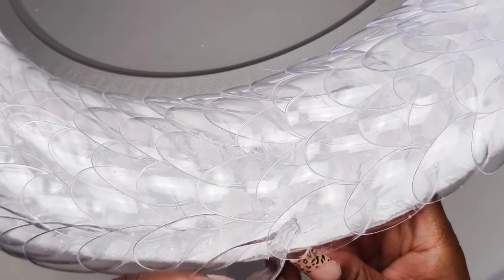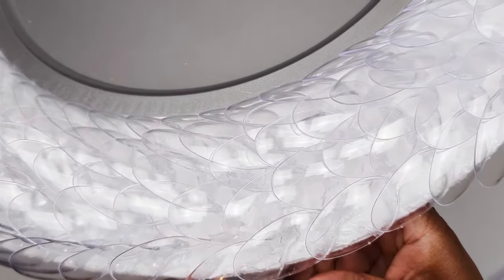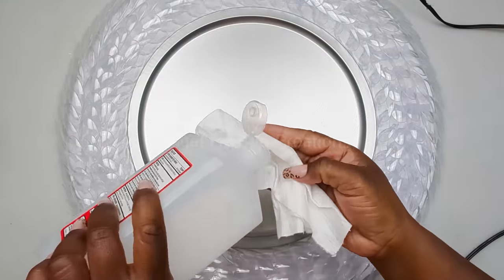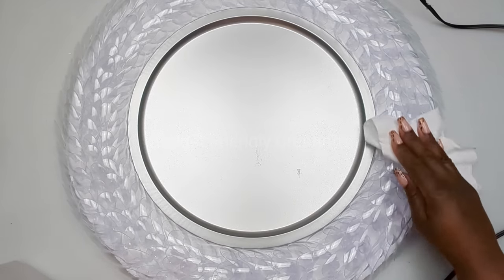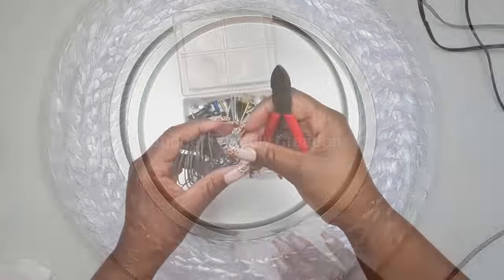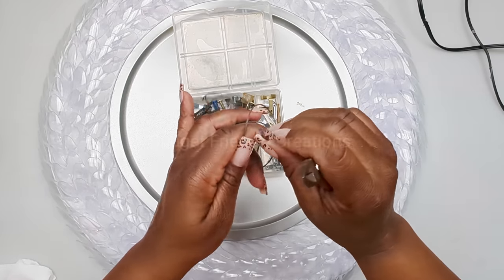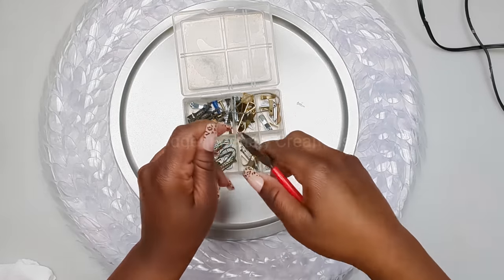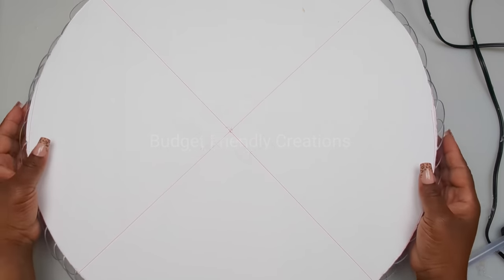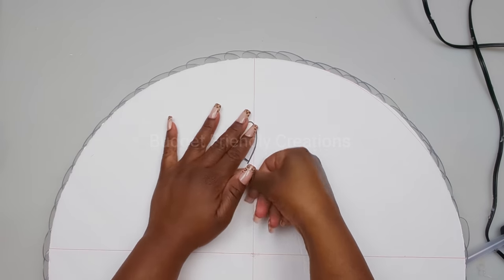Now we have it all on the same level. I'm placing the glue directly on the spoon so I can push them underneath the previous ones. Just make sure that the spoons are coming over the edge of your foam board. Now we're done assembling our spoons. I'm using alcohol to clean off any glue strings, and I'm using a piece of wire from my picture frame package — this is how we're going to be hanging it on the wall. Just make sure to use your strong adhesive.